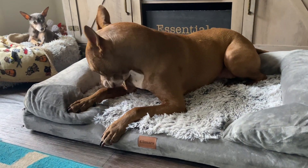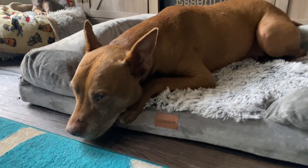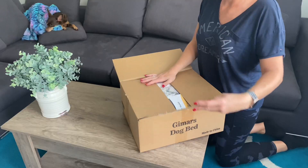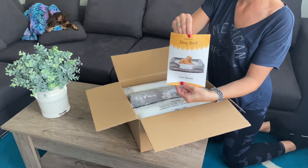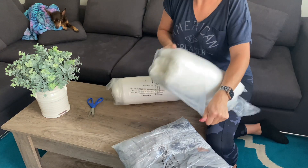Hi guys, so today we're taking a closer look at this dog bed. I just received this in the mail for a review and my honest opinion, so let's check it out together. It did arrive in three pieces including the user manual, and just for the heads up, be careful when cutting these open because you don't want to mess up any of the filling.